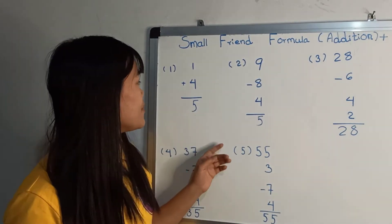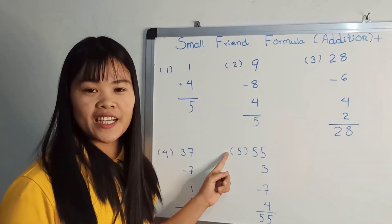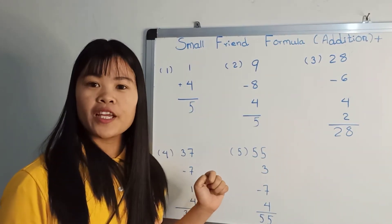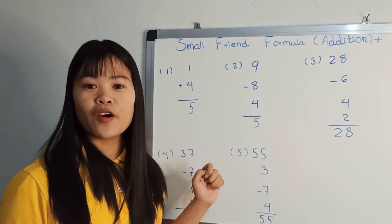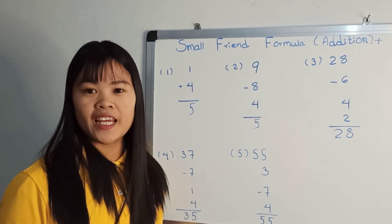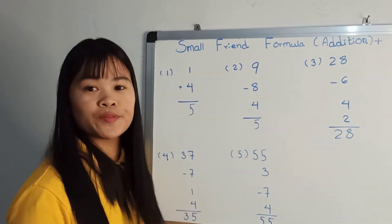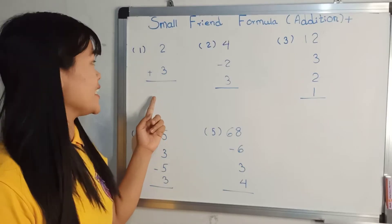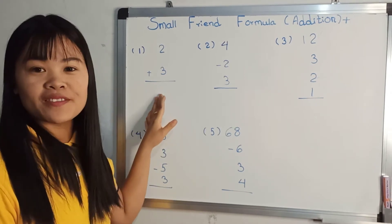Okay, now we are going to make 4 pounds of flour. Now we are going to make this 1-2 pounds of flour. Now we are going to make the flour with 1-2 pounds of flour. Now we are going to make 3 pounds of flour. Now we have three blue bones. Let's go.